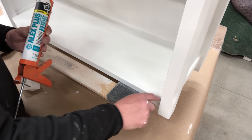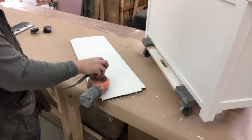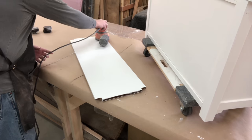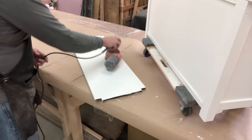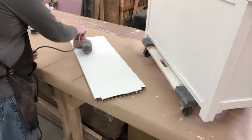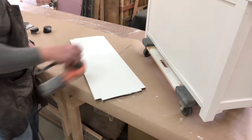He has some 300 grit on an orbital sander, and the Rigid sander is one of our favorites because it has a speed control, so you can set it on a low speed. That's how he gets that nice, smooth finish — all that texture and any brush strokes taken out, so this piece will be nice and smooth.